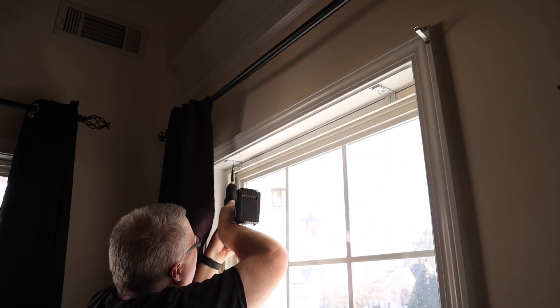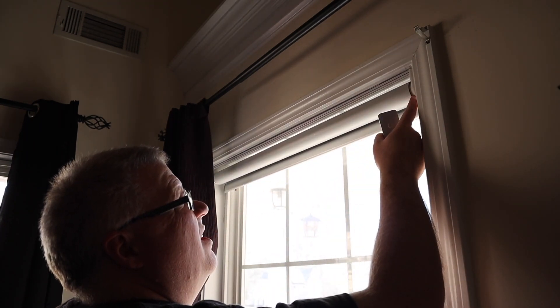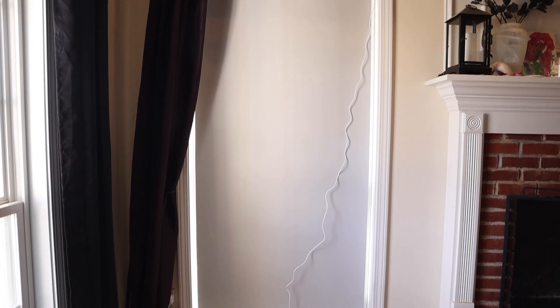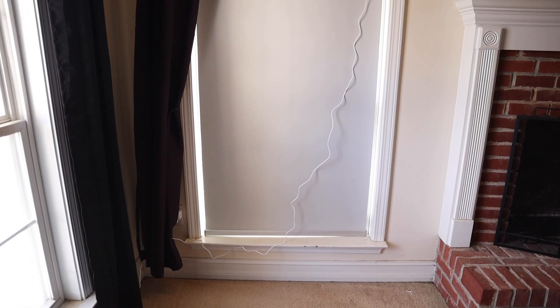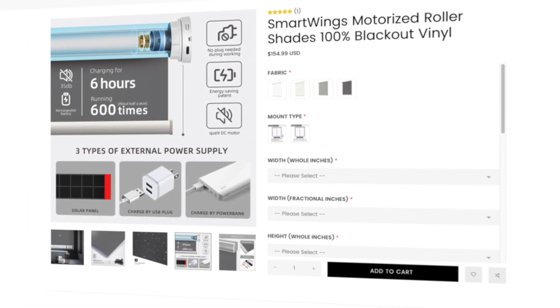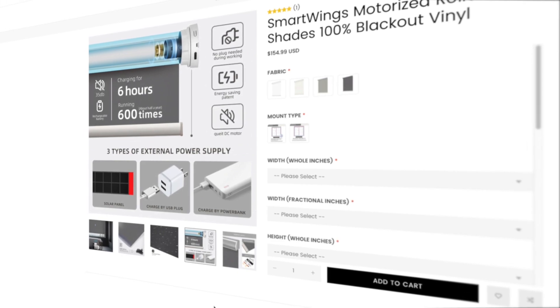I found the installation process to be extremely easy and the included instructions were easy to follow. The unit comes in sleep mode to prevent damage while shipping, but waking it up is as easy as holding down the programming button for two seconds. I mounted the included clips to the top of my window frame and the shade just clicks into place. There isn't a removable battery, so you may want to take them down to recharge, but Smartwings included a pretty long USB-C cable so you may not need to. Recharging to full capacity takes about five to six hours and should power the shades for four to six months. They also have a solar panel option if you don't want to deal with recharging.